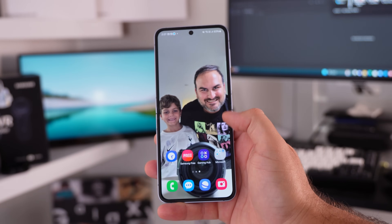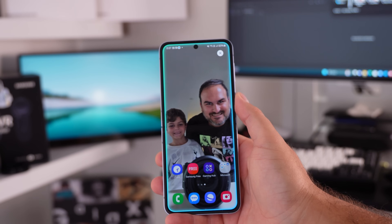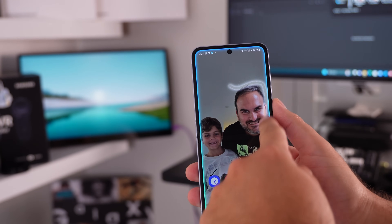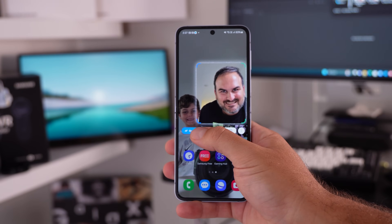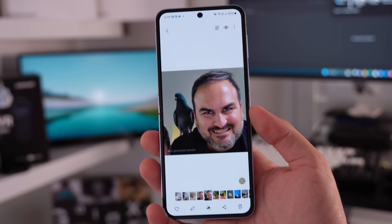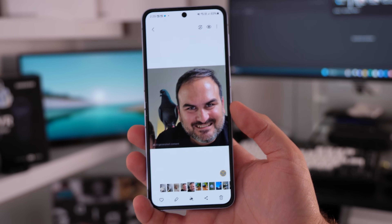Now there's new Galaxy AI. A lot of it we've gone through but there are a couple we haven't. Inside smart select, which now has a new home, you can actually use sketched image straight from there. If you crop something in from a website or article, you can go straight to sketched image and add something into that photo — works exactly the same way as sketched image inside the gallery.